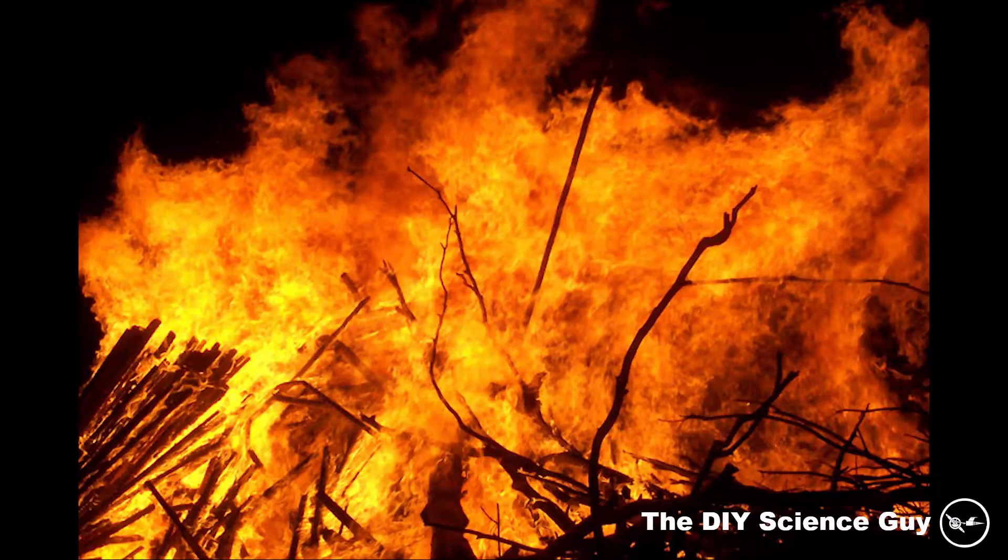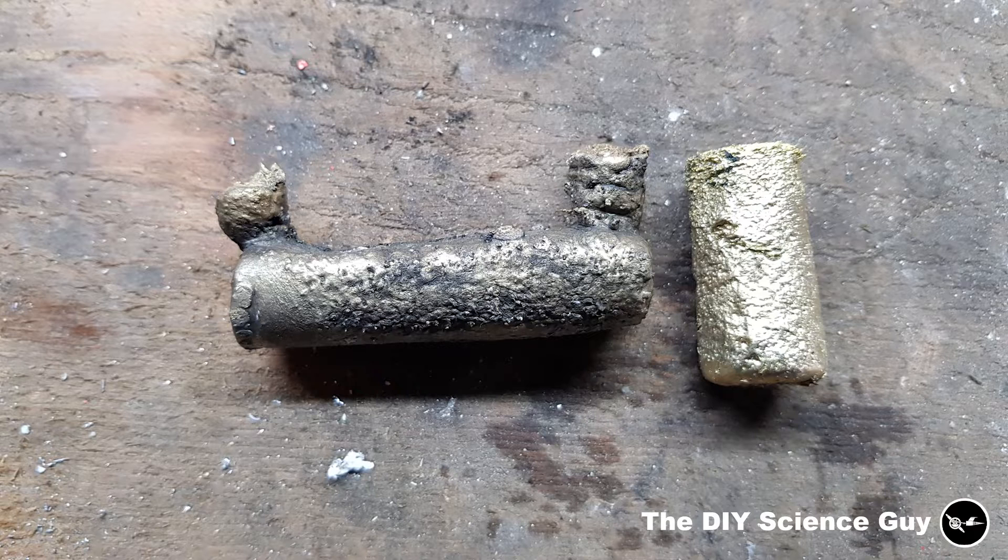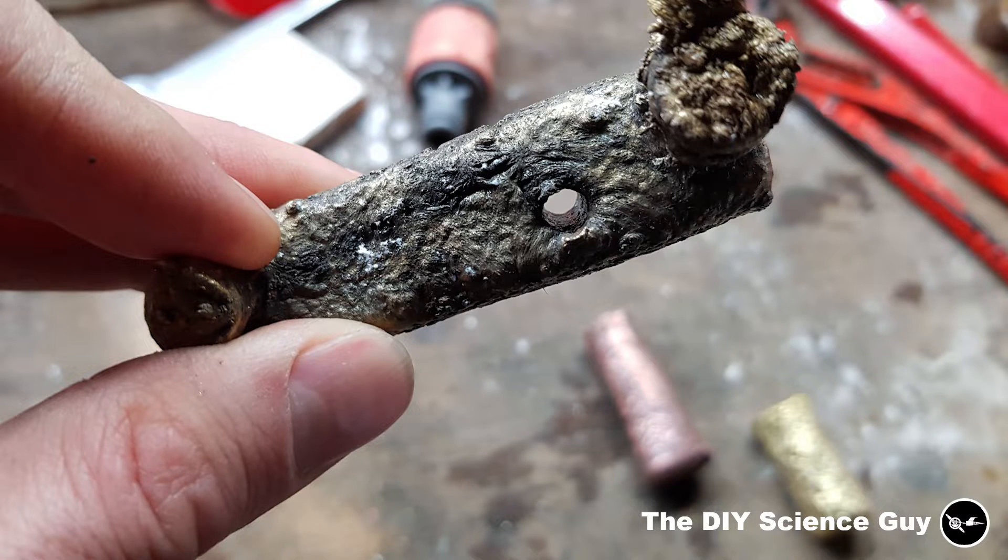But I did not burn out the wax hot enough because I was anxious to break the mold. So while casting, the leftover wax bubbled a lot, so that gave a very ugly result in the cast piece. But the hole went pretty well.